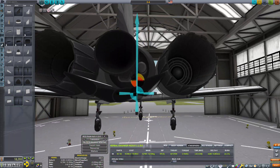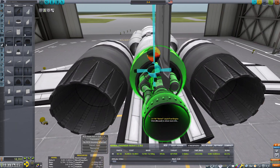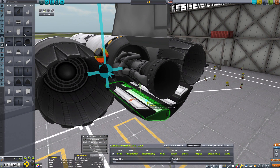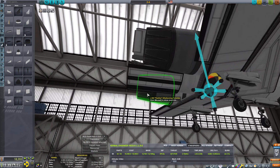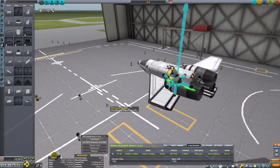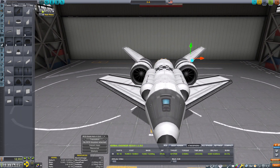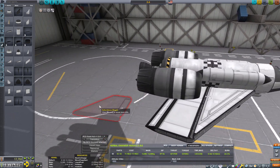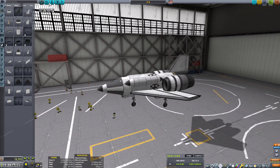I wonder if I can just use these. In Kerbal Space Program, as I've said a billion times before, the engines are unrealistically very heat-proof, so you won't have to worry about them popping. But we want it to look kind of realistic-ish — every engine needs a kind of heat shield. It just doesn't look good and it messes with the lift. I'll just keep it as is. I think we'll be okay — we're going to find out the hard way.